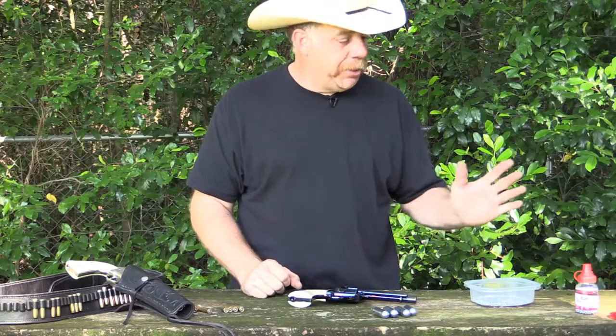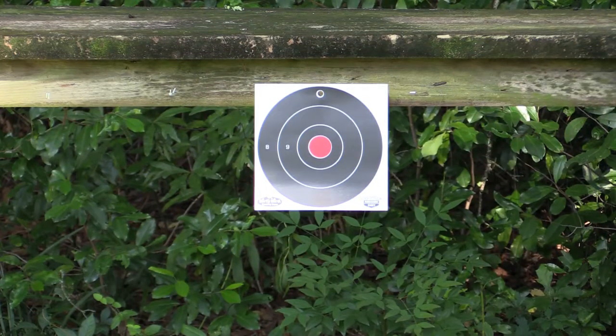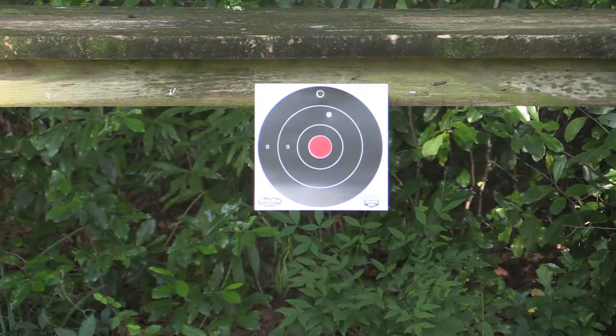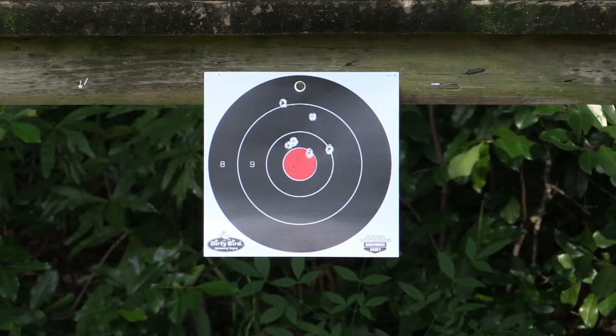Always point it in a safe direction and make sure you've got your shooting glasses on. We're going to get back about 10 feet. All right, so we've got our target set up, we're about 10 feet away, and we're going to take aim. Got you another round set up — you take aim. And there you go. This is a great opportunity to teach a kid how to shoot with a gun and a piece of the old Wild West.